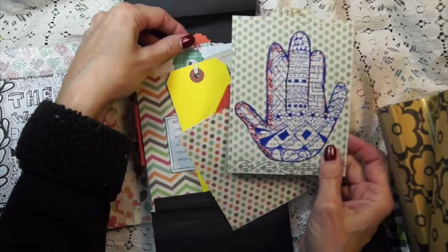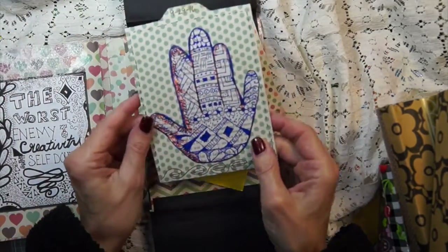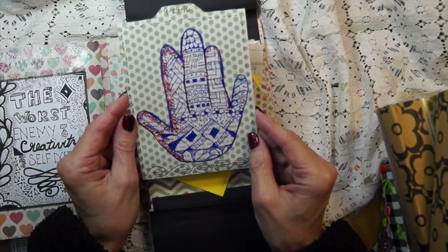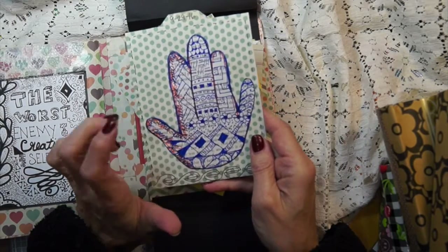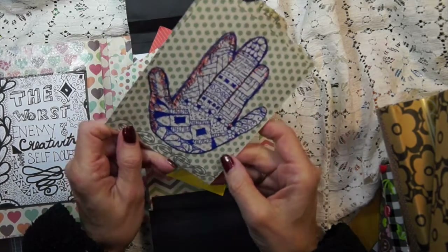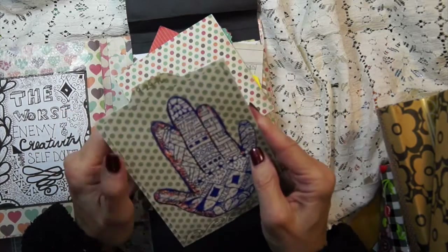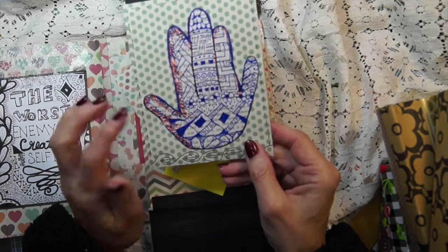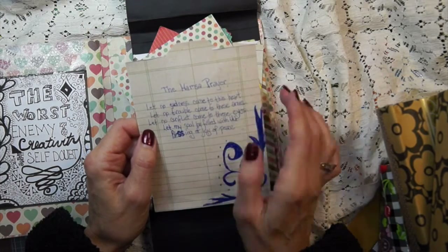And then I was shopping up north this summer and I kept seeing this hand and I kept thinking that hand makes me feel very peaceful and I wondered what it was. I Zen-tangled this one and I wrote 'Hand of spirit, give me peace, protect me from my ego.' I thought it was very peaceful, but then I looked it up and it's the Hamsa prayer.